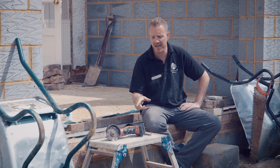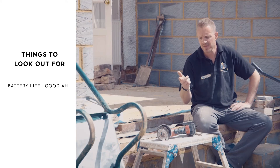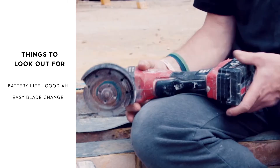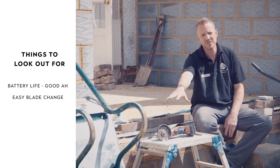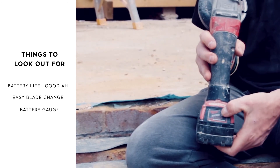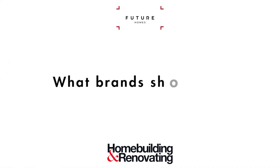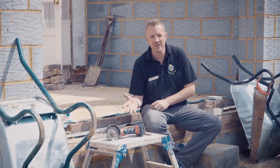Being such a popular universal tool, there are a lot of brands doing different types of grinders. Key things to look out for: obviously battery life — you want a decent amp-hour rating so you're not permanently swapping and charging batteries. The big thing for me is the blade release mechanism. If you're using it for different materials all day, you don't want to spend ages changing blades. Some now have quick release; older ones use a manual socket. Also look for a battery gauge so you can see how much charge is left and don't suddenly run out.